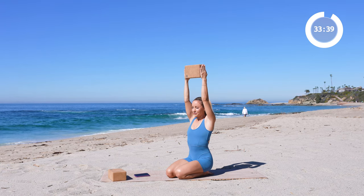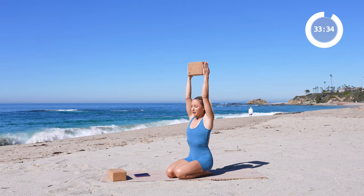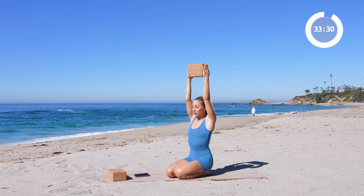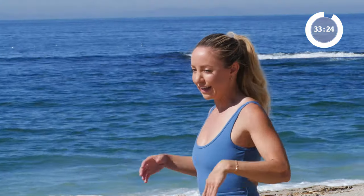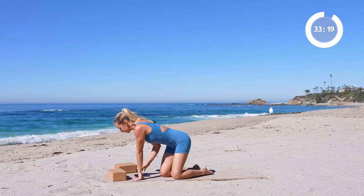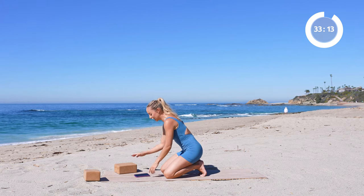One more time — stretch it up a little bit higher, press into the block even more, think about wrapping the triceps forward even more, and then release. Did you feel that? You can feel the whole arm working — it feels really good. Those are hard muscles to get to, so if it felt funky the first time, come back and do it again.